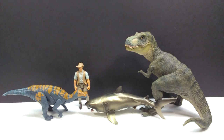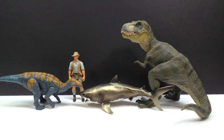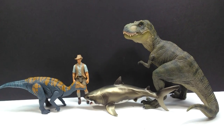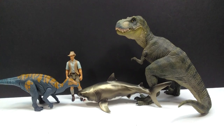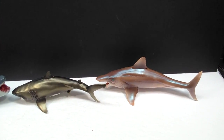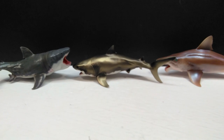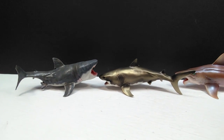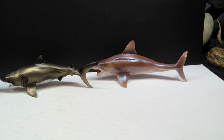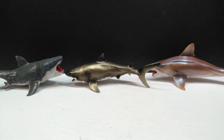For a size comparison, there is the Papo T-Rex, the attack pack Coelurosaur, and Robert Muldoon from the Mattel Jurassic World toy line — our usual review comparison suspects. You can see that the shark definitely sports a smaller size. Here is also the PNSO Helicoprion, our Cretoxyrhina, and the PNSO Megalodon — giving you a good idea of the size comparison between these various PNSO aquatic species. I think the Helicoprion might be the longest of the bunch.